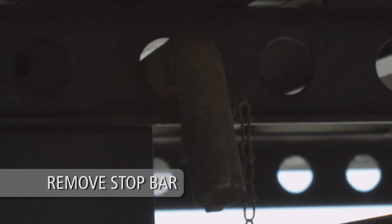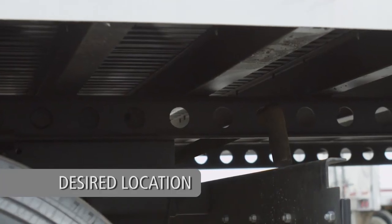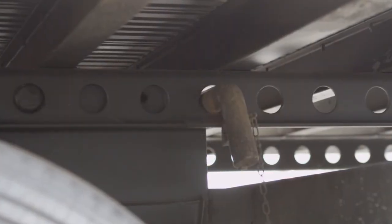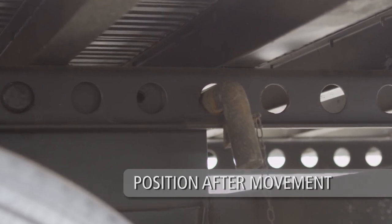To reposition the slider, first remove the manual stop bar. If you are moving the slide box rearward, position the manual stop bar directly behind the desired slide box position. If you are moving the slide box forward, place the manual stop bar directly behind the slide box after the slider has been moved to its final position.